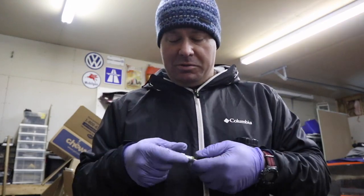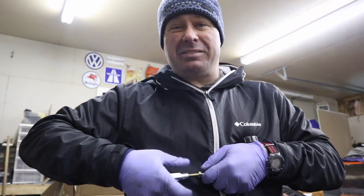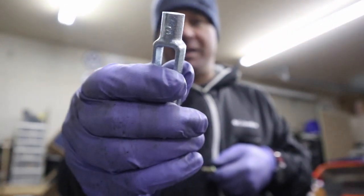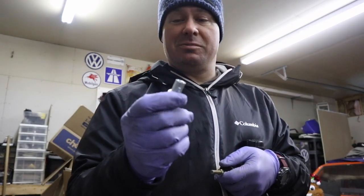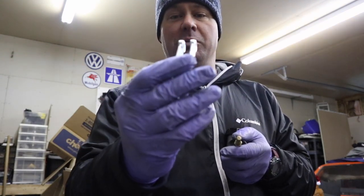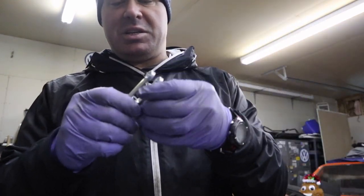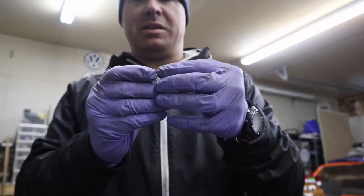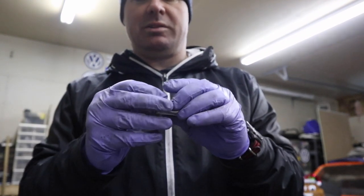So what we're gonna do is take this brand new clevis off and since I have a lot of meat on this end to play with, I think I'm gonna cut it off because it's threaded all the way through. Worst case scenario, I have an extra 5/16 by 24 nut. I could grind this nut down and fit it in between there to use as a lock nut.